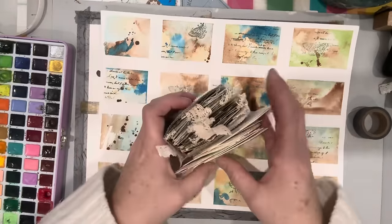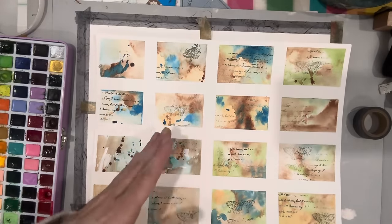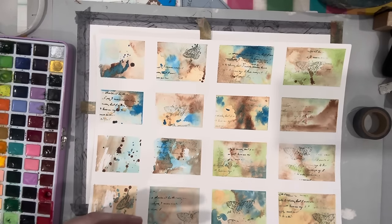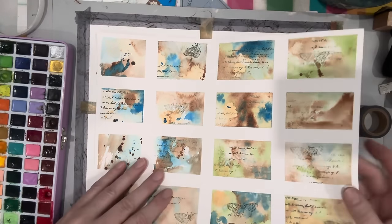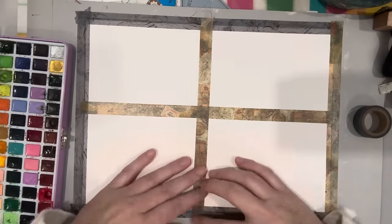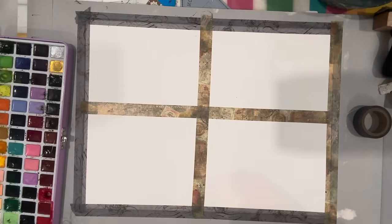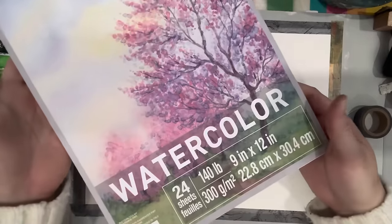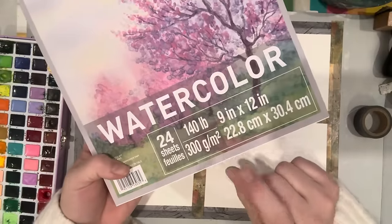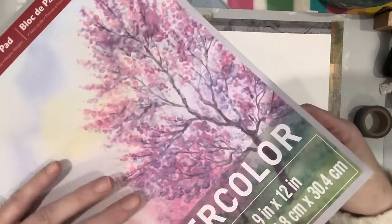I'll link a couple of other videos where I've done this technique before, just to give you some other ideas — I've used other stamps, drawings, you can draw first, ink first, there's all kinds of ways. But for this one we're just going to go straight into the watercolor. So I've just stuck a piece of watercolor paper down — here it is.